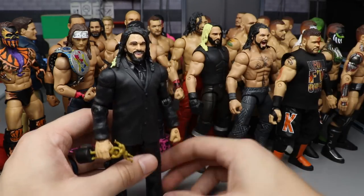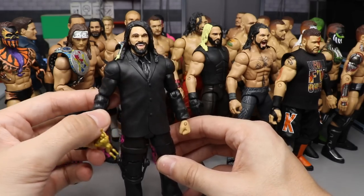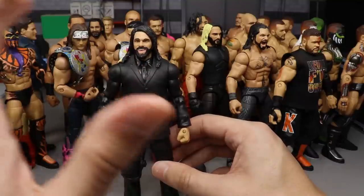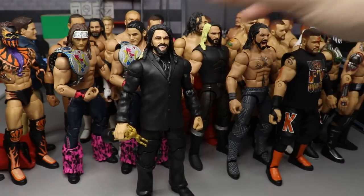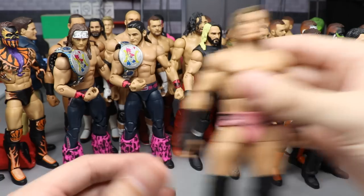Coming in at number 25, we have our Slammy Award-winning Seth Rollins in the smiling head sculpt with the Michael Cobbelt figure — just a really clean figure. He had some accessories, the Seth Rollins head sculpt, and I painted over the tie shirt and everything. I think I did this on Action Figure Surgery episode like five or something.